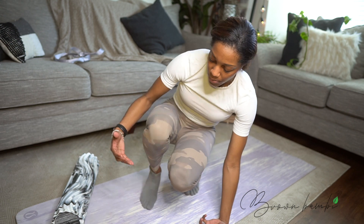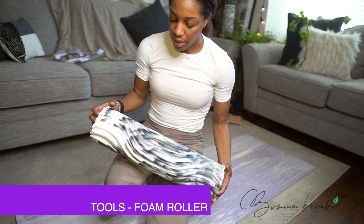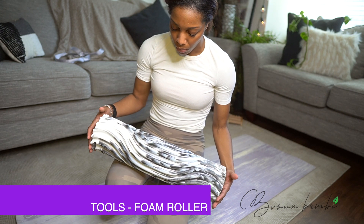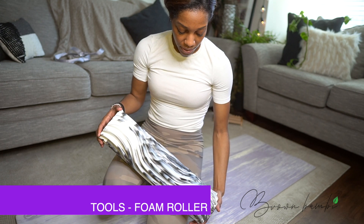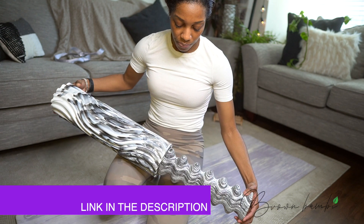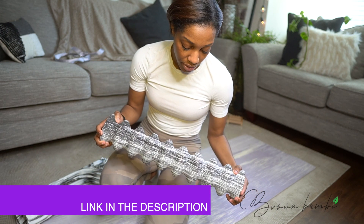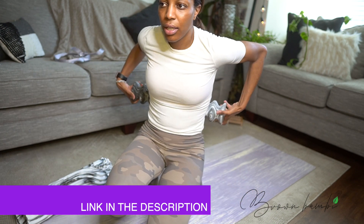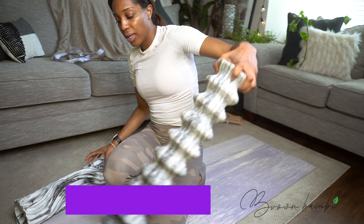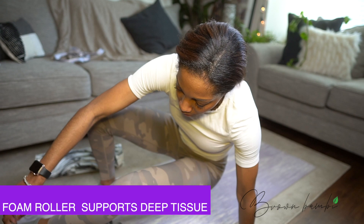Right here we have the foam roller. Now this one I got from Lululemon. I will put this in the description — the good thing about this is it comes out, and this part here, like for your back when you foam roll, it really gets the deep tissue and you can really feel it.